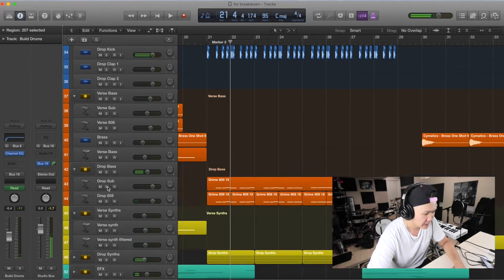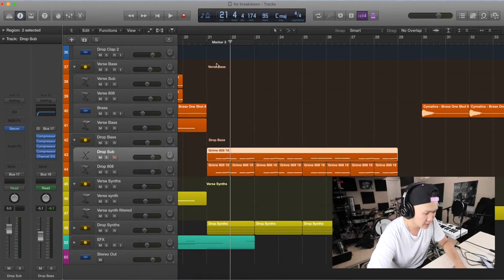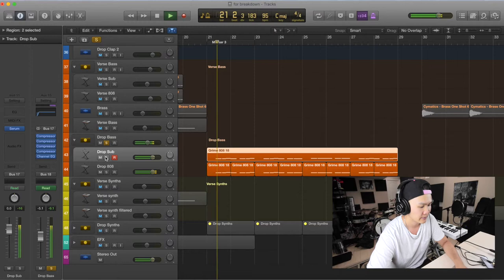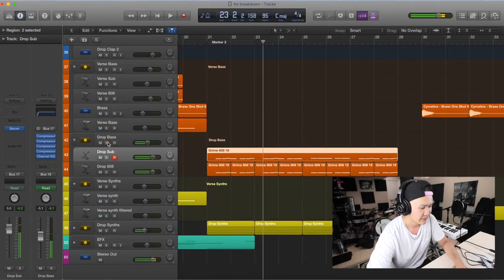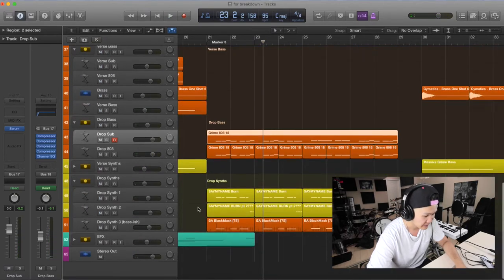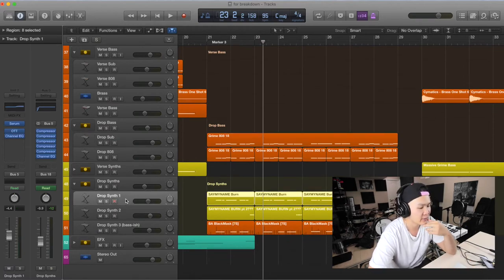For the drop bass I've got a sub and then these are just 808s from the Cymatics Grime pack — just sampled. And then our drop synth — this is the fun part. I got these off a YouTube tutorial. I was trying to find a trappy sound and the tutorial was called 'Say My Name' or something like that. I found it back in February.